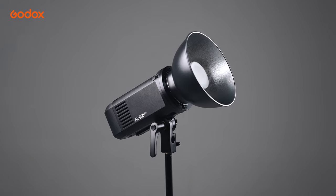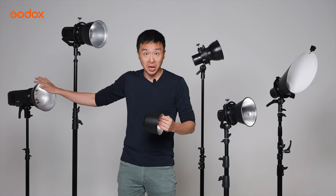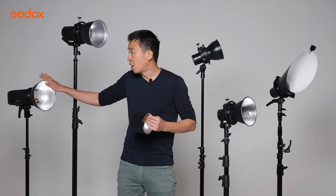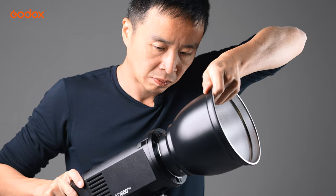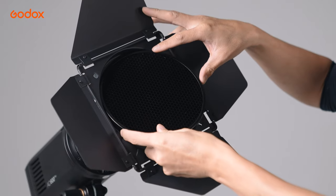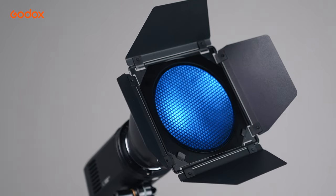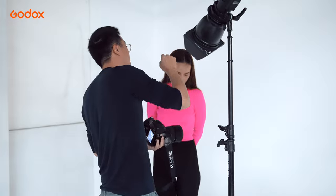RFT13 maximizes your light output — it increases output by more than one stop. If you are dealing with bright ambient conditions and you need every single bit of light output you can get, RFT13 is the way to go. RFT14 increases your light output by about two-thirds of a stop, plus you have the option to add light shaping tools such as grid, barn door, and color gel. I would take it with me if I want the option to refine the light shape and color, such as mimicking the sun.